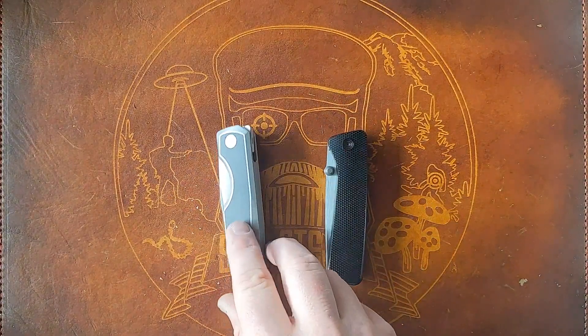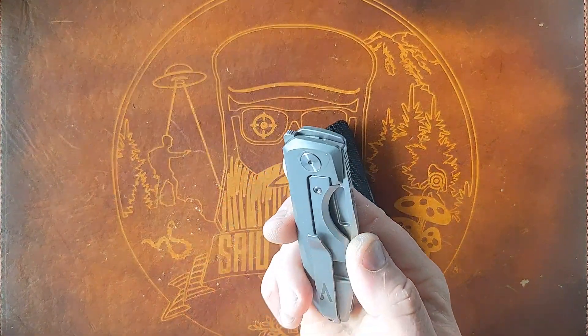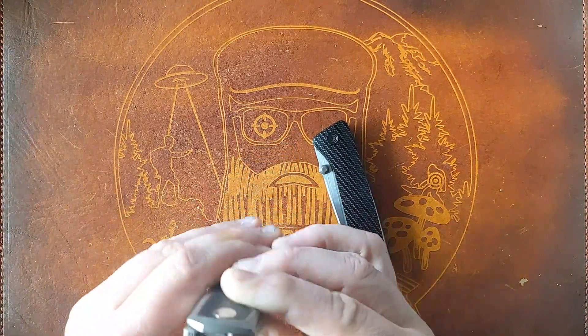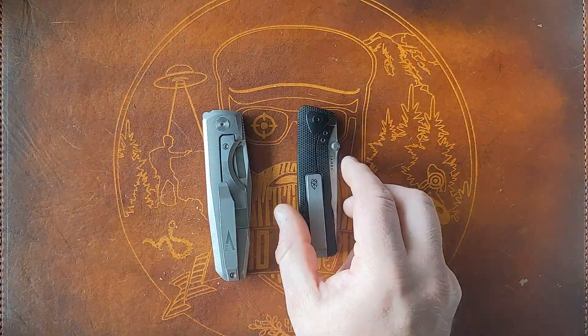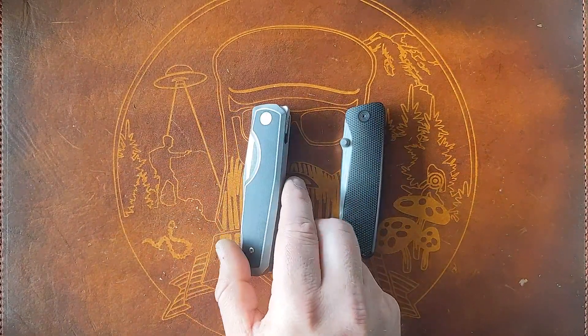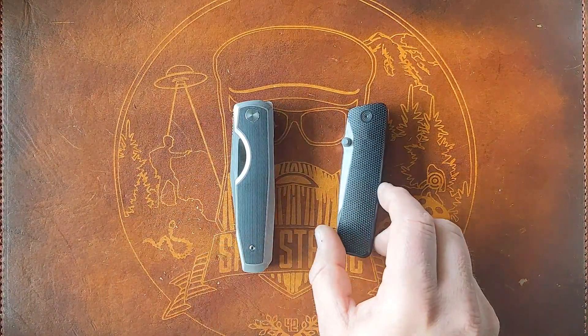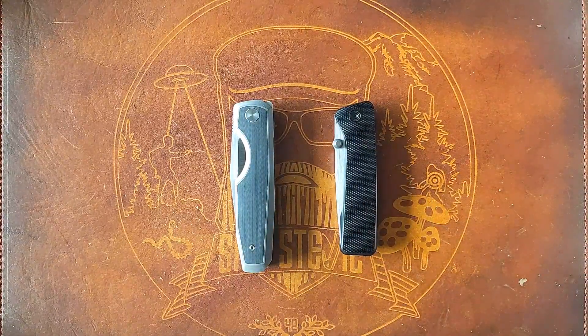When it comes to taking these apart, I have zero experience with that. I think you've got to fit everything back together perfectly, which makes it a pain in the ass — personally, with as much as I like to disassemble knives. Although I'm sure both owners wouldn't mind if I took them apart, I'm not going to — I don't want to risk messing them up.